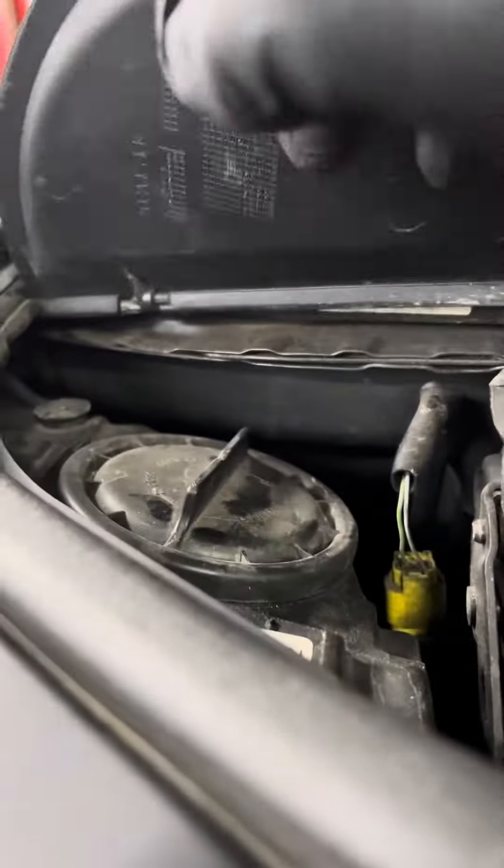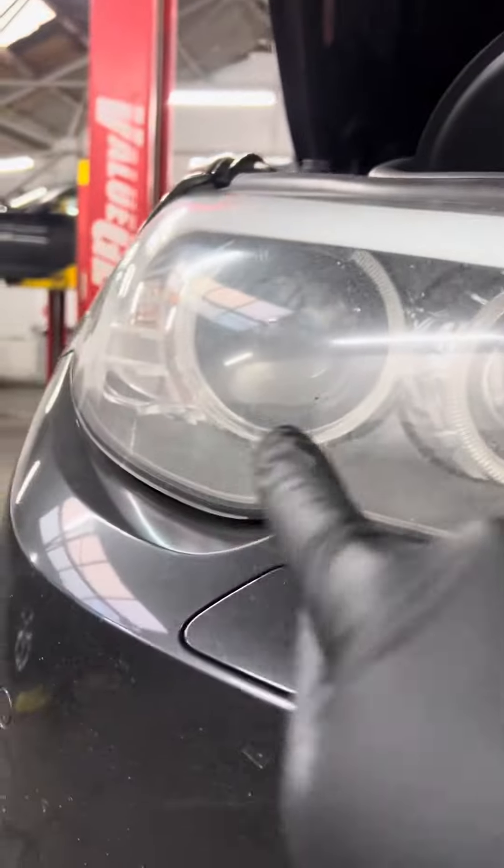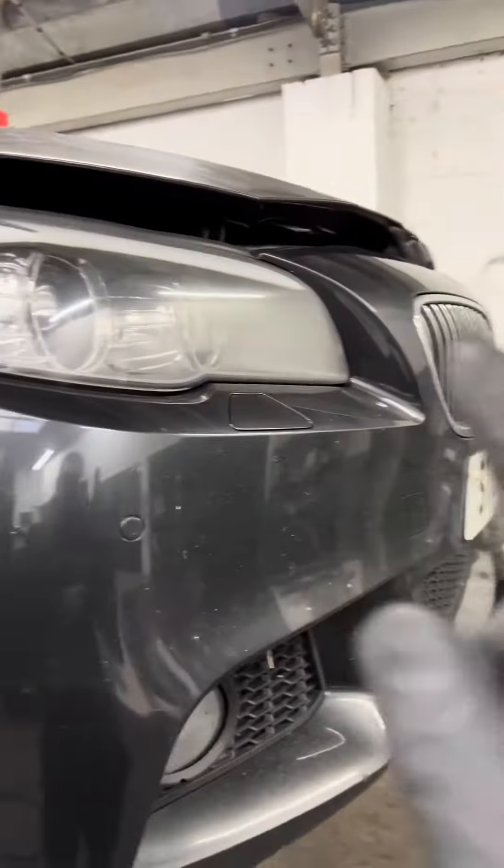I'll show you — look, you open this one and you can't see with the light. Check from inside which one has water or some problem. If you have water in the headlight, it's definitely that one.